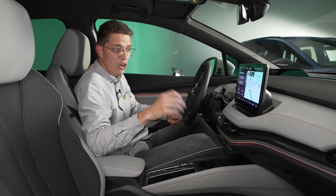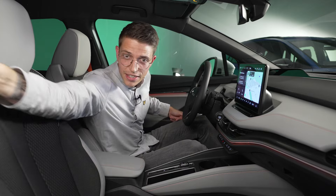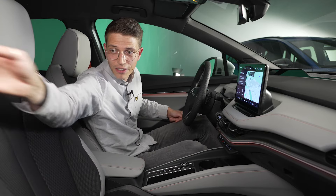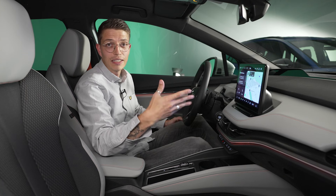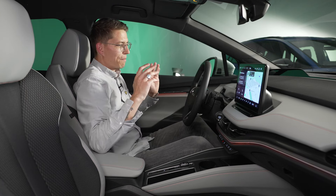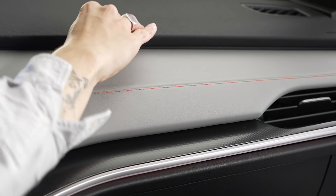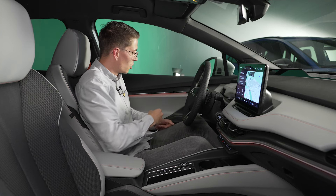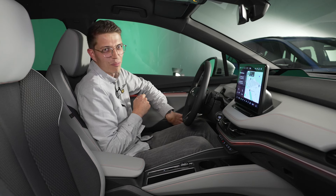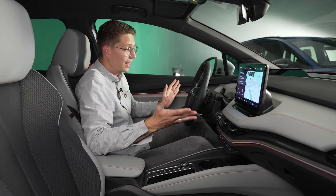Die Verarbeitung ist hervorragend. In dieser Ausstattungslinie Sweet gibt es orangefarbene Ziernähte und orange Sitzgurte – das gibt einen wirklich schönen Kontrast und passt gut zur Außenfarbe. Die Materialien auf dem Armaturenbrett sind vernäht, Leder oder Kunstleder, mit unterschäumter Oberfläche. Das Einzige, was nicht gut ist und leider vom Enyaq übernommen wurde, sind die Plastikteile an den Türen: außen genoppt, innen glatt, der Übergang fühlt sich nicht wertig an. Der ganze Rest ist wirklich hervorragend gemacht.